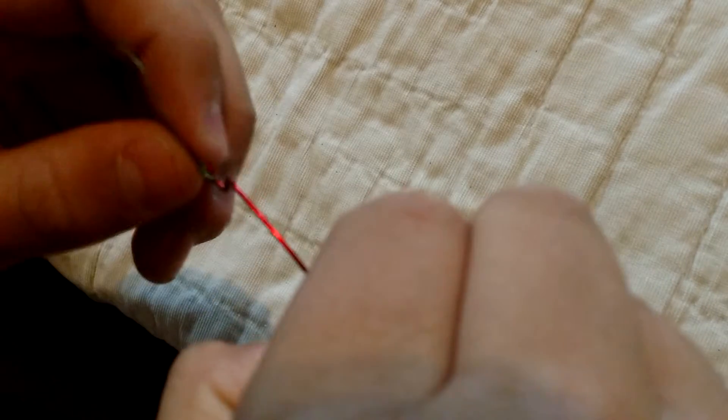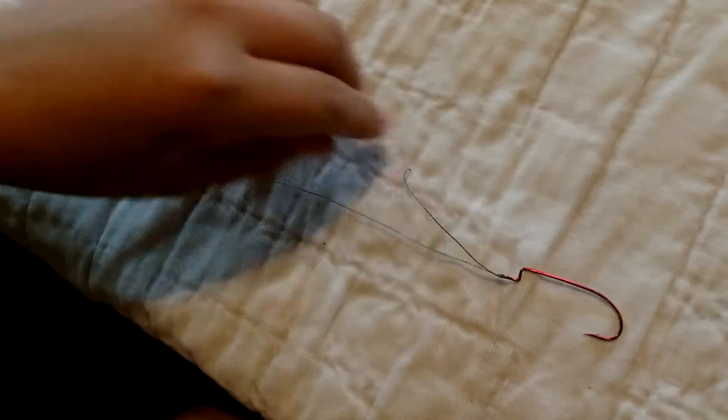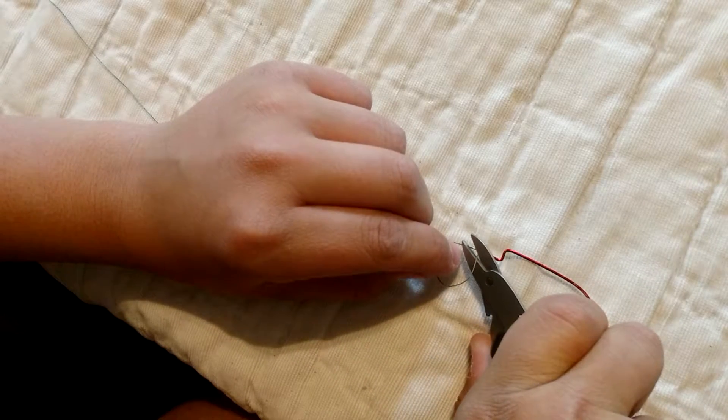You may have to slip it up. There we go. And cut the tail — cut the tail of your fishing line.